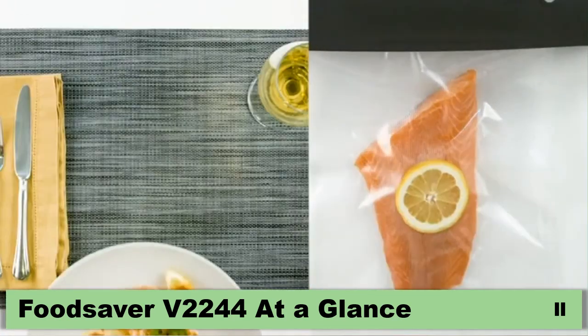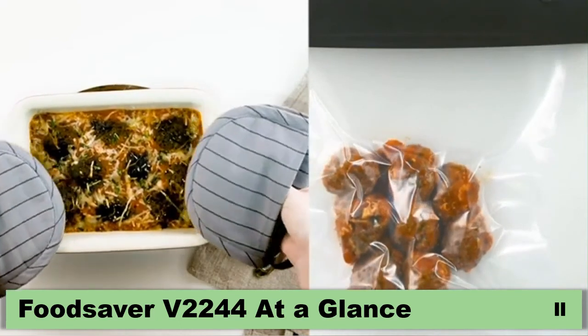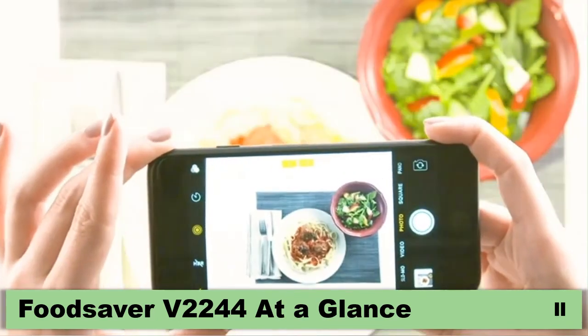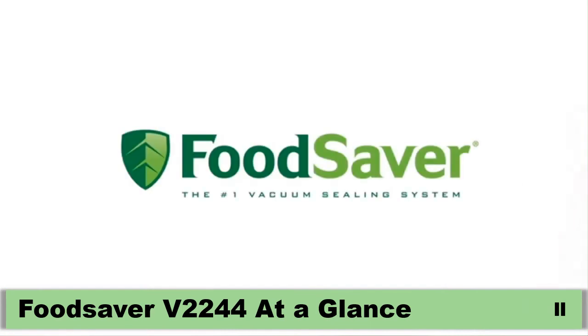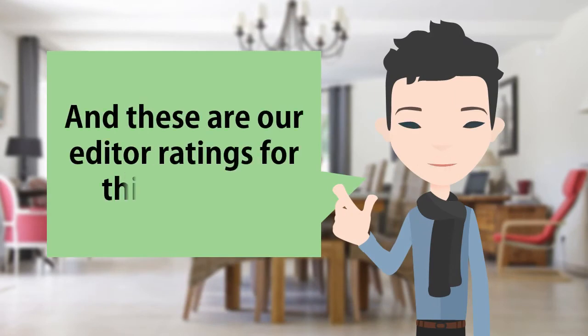Food Saver is both effective and safe for your family and friends. Trust your favorite family recipes to Food Saver and seal and save your reputation in the kitchen for good. There is only one Food Saver. And these are our editor ratings for this product.